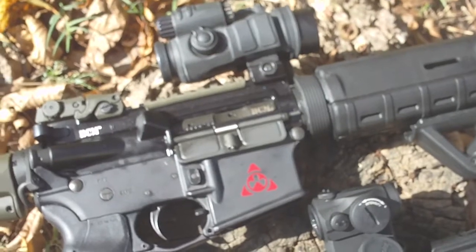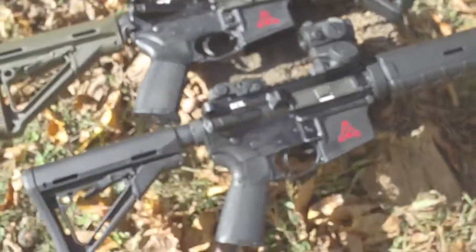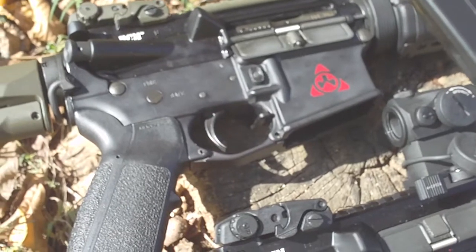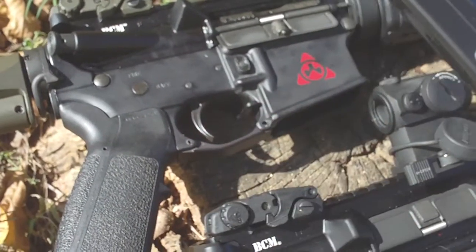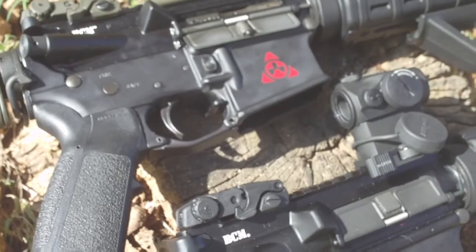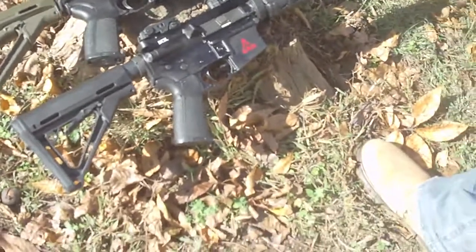I also forgot about the Magpul battery assist device. If you've seen that in PHA tactical meets, that thing gives you about an extra second of speed — and I'm not that fast, so that's pretty much what I got.